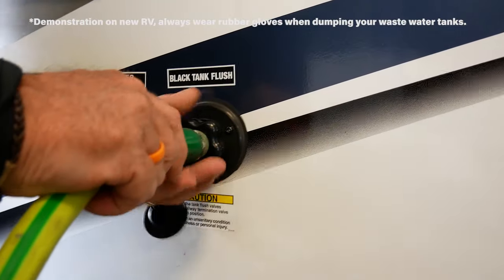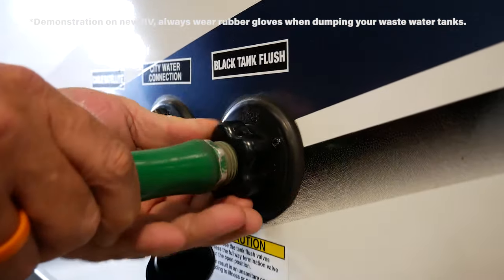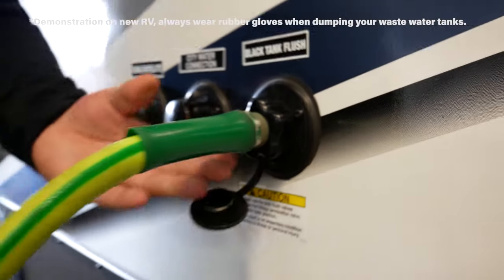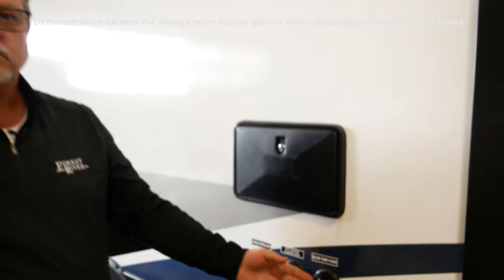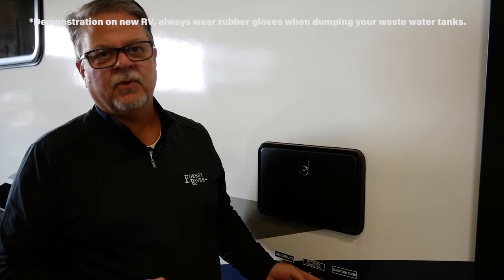Simply connect the hose to your tank flush system. Once that hose is connected, turn on your outside water source and you're going to want to flush this for approximately two minutes or so, or until your water runs clear.